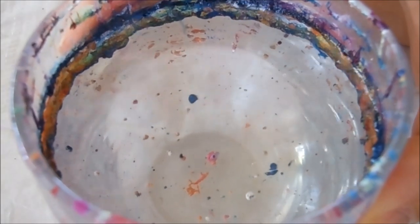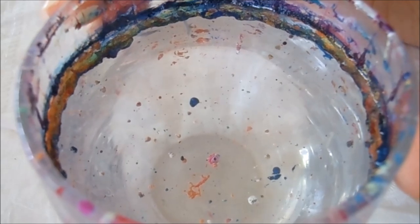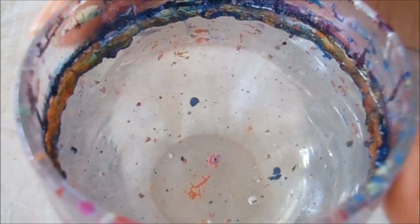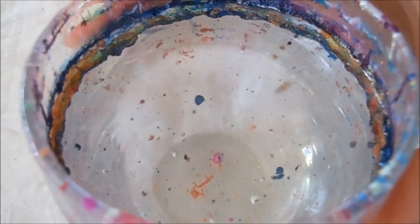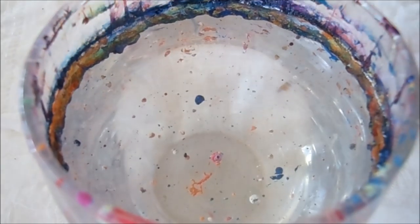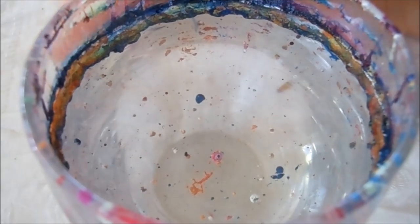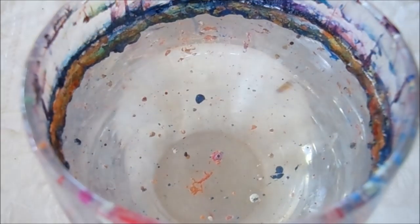Hi everyone, welcome back to my channel. I have my cup of room temperature water here. This is filtered water and you can also use bottled water. I'm using a glass cup for all of my water marbling because it's nice and convenient and you can clean it off afterwards. So let's get started with our bullseye.